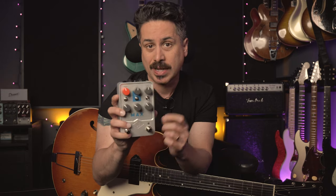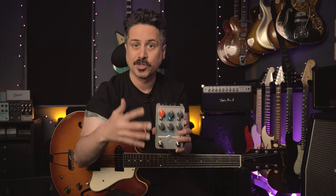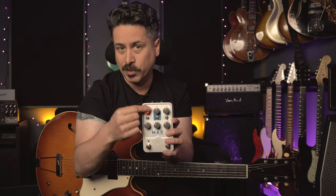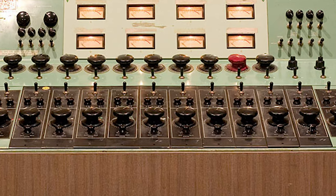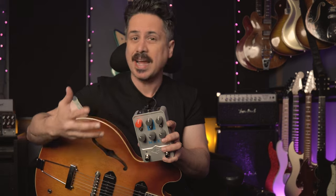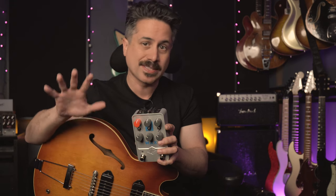We're going to check out the Universal Audio Max pedal today. This is not only a preamp, but a dual compressor in one box. You're going to get two compressors in this box. There's also a preamp built in that is pulled from their classic 610 tube preamp design. The combination of that preamp and these compressors kind of give you like a channel strip in your guitar signal chain, and that's going to really enhance your tone in ways you might not expect.